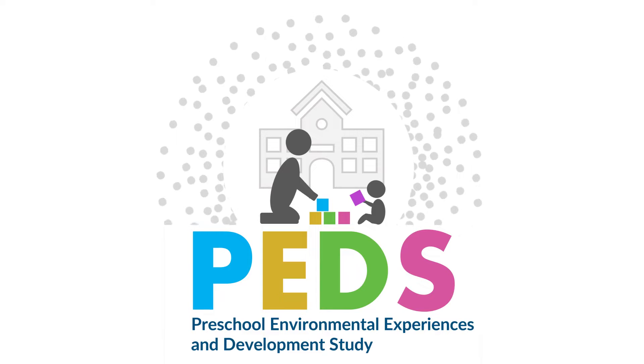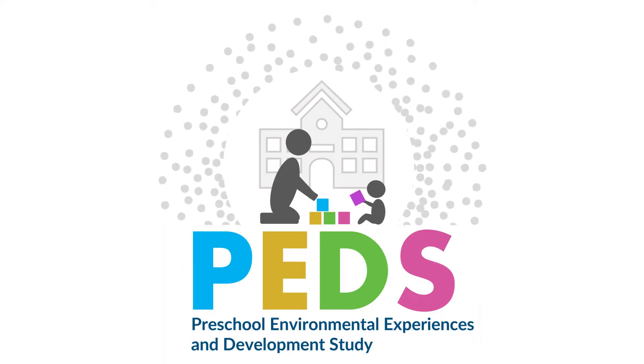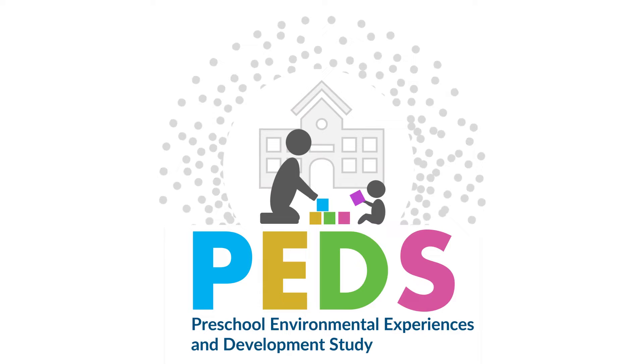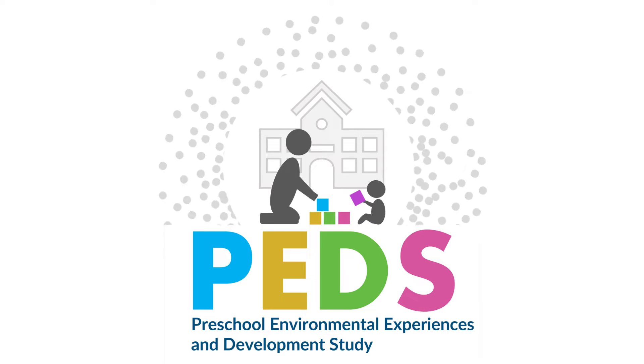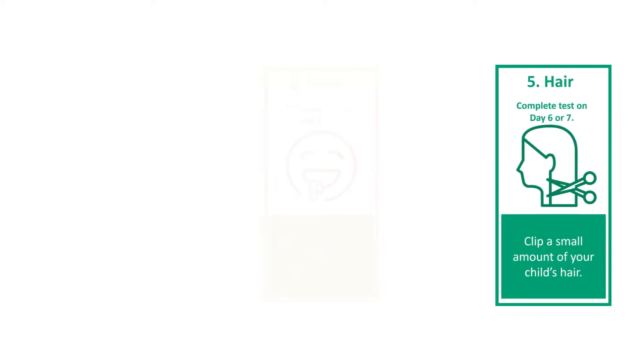This is a video from the Preschool Environmental Experiences and Development Study, or PEDS team, and today we're going to walk you through the five-step process for collecting your home samples. We will overview the process for collecting hair samples on day six or seven.